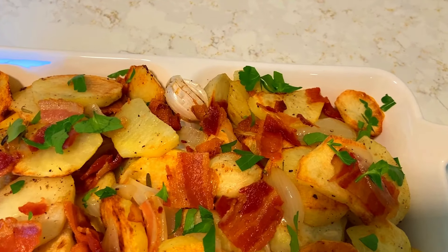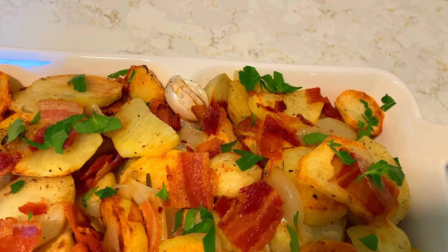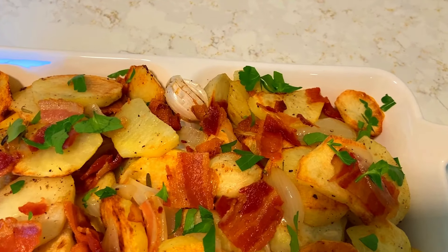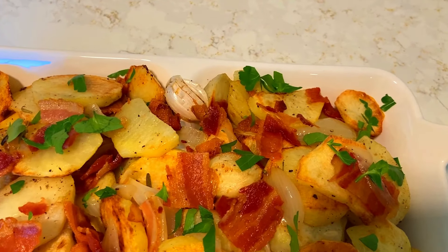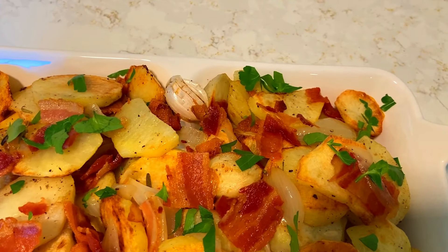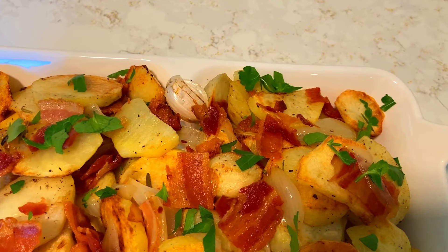My onion is going. I'm going to let this get some color on it, just until the edges have some color. Sometimes if you cook it together in the oven they get burned. I think it's more tastier this way — slow cook your onion, cook your bacon separate, and then combine everything together.